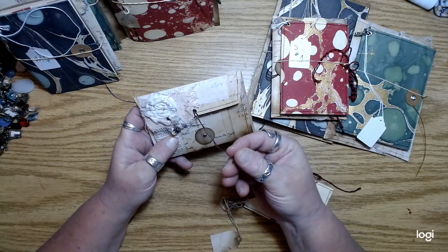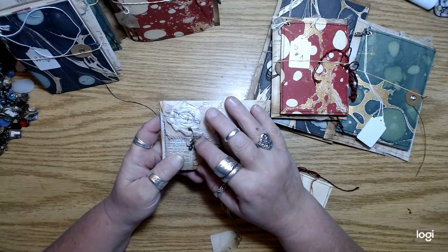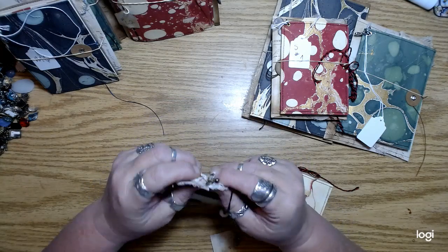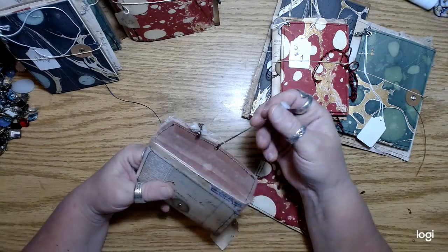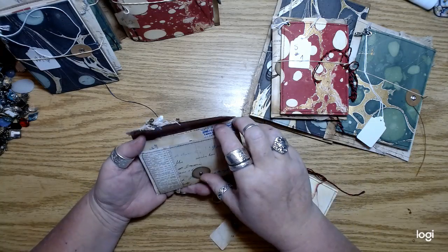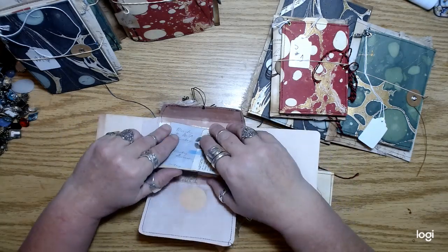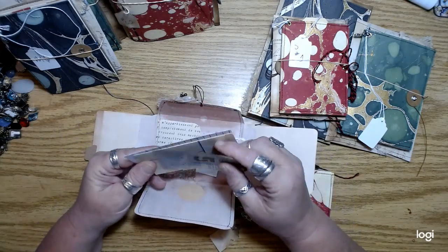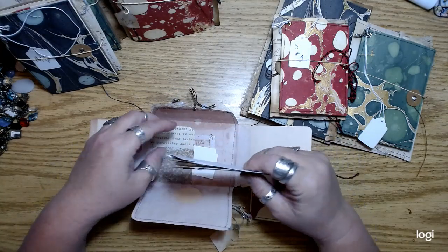Again, a little vintage button on there, some little charms with a rusted paper clip. Most of the charms are on some kind of chain so they sort of move around kind of nicely. They're really packed with lots of good stuff.